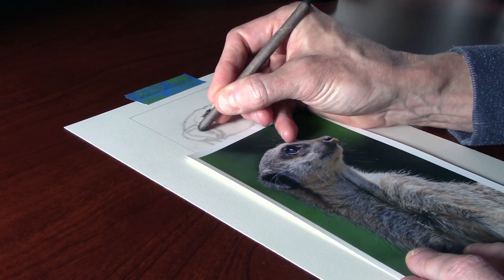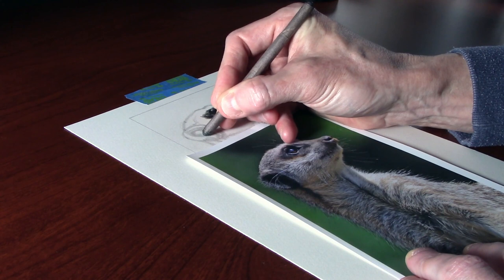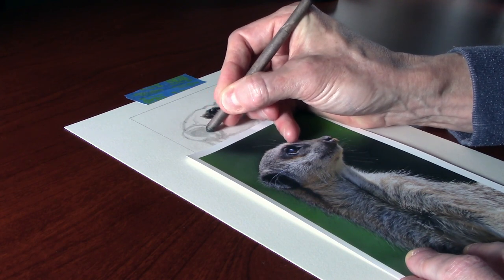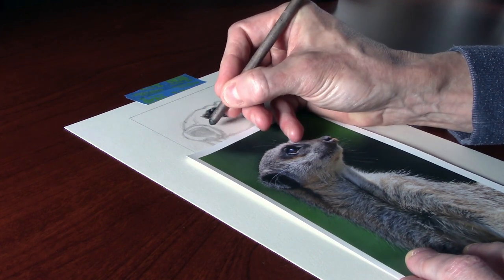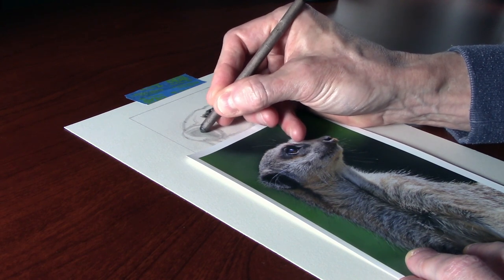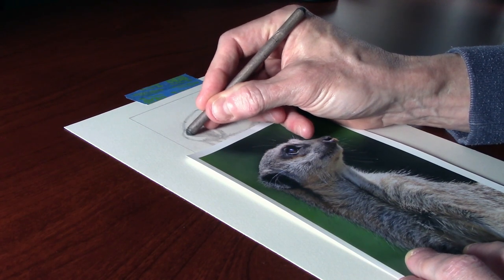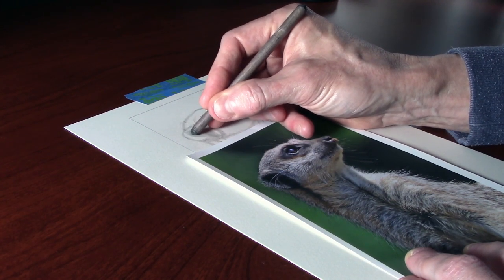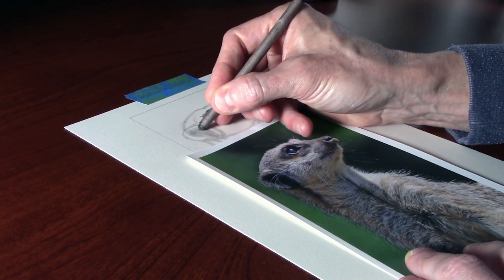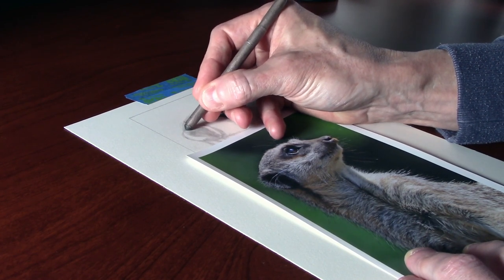I don't just want to shade with the blender — I want to look at the reference picture, find the direction that the fur goes, and then try to replicate that with the blender. You can work quite loosely and freely with this, and the real nice thing is that you're not doing anything overly aggressive into the paper, so it can be very simply erased with the putty eraser.